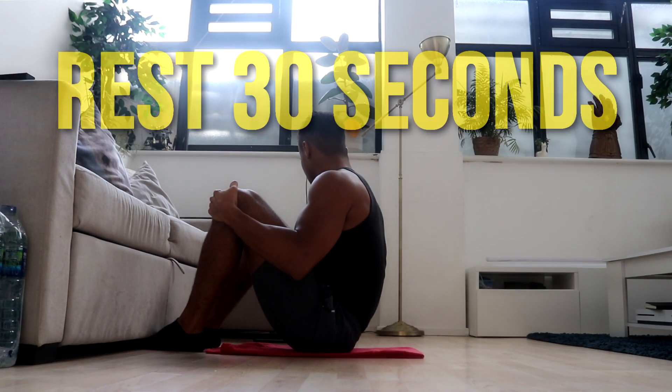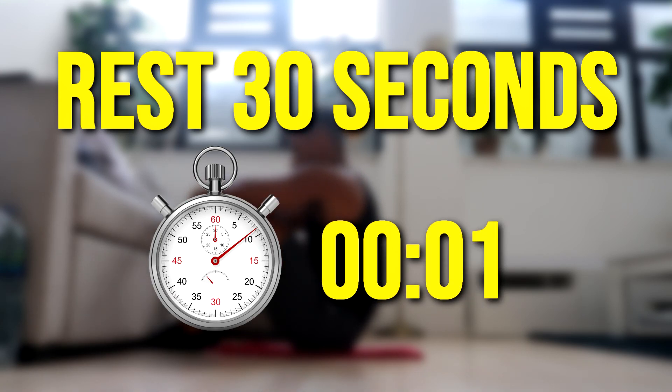Now rest. Two, three, two, one, let's go. One.